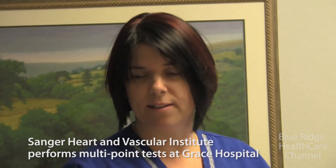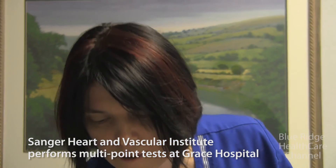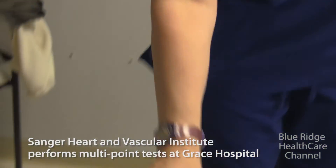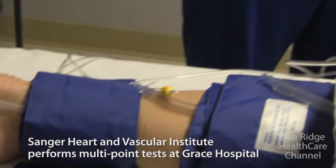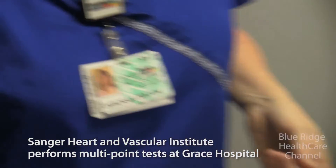So we were doing a segmental pressure — basically segmenting the leg down and taking pressures at intervals. If there's a big drop from one cuff to the next, we know somewhere in that segment there's a blockage. Pressure drops after a blockage, so it's a really simple idea.